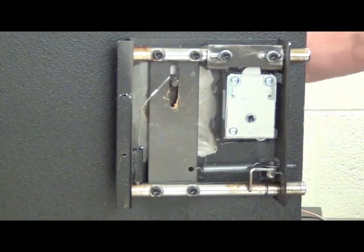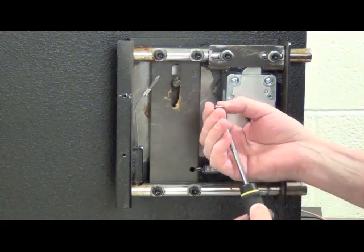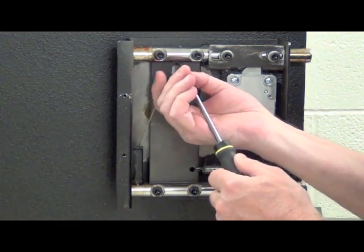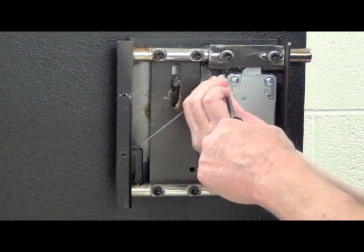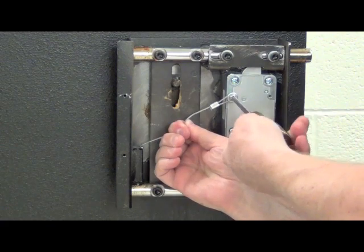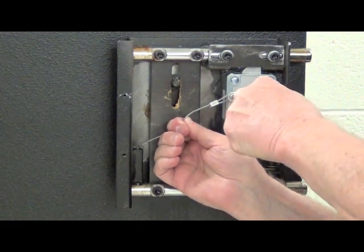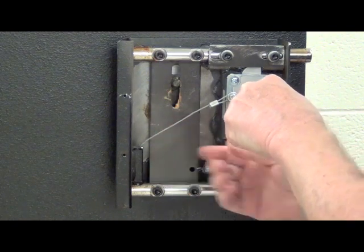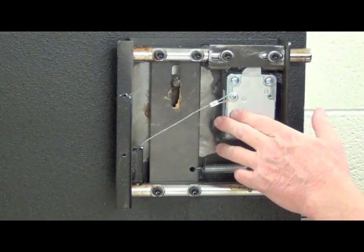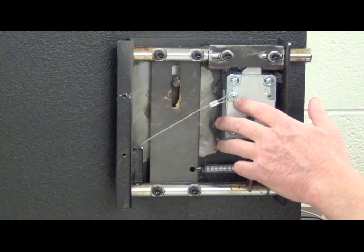We notice that the lock is indeed blocking the motion of the bolt work. Now let's properly attach the cable for our relock device. For that I'll use a short 8-32 screw with a washer underneath the head, put it through the loop on the relock device cable, and get the screw started in the hole provided in the lock case. The threaded portion of that screw can be no more than 150 thousandths of an inch — if it goes too far it will dimple the underside of the blind hole and interfere with a portion of the lock mechanism.